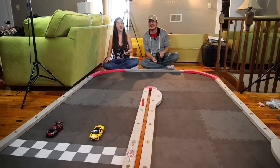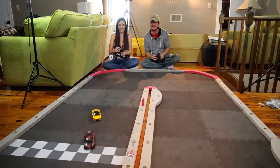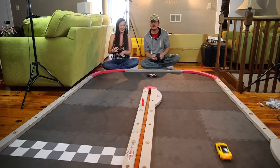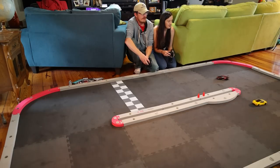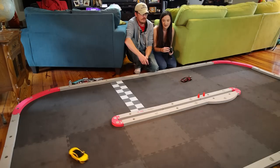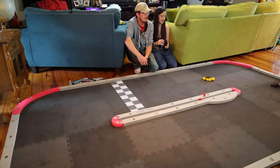On your mark, get set, go! I took the inside — it's pretty tight. This is perfect! Let's just keep going. So the track itself is amazing, and if these cars were in any other situation — just on the street or driving through the house — I'd say I'm not impressed. They do feel a little dated. But putting these cars on this track feels like a match made in heaven.